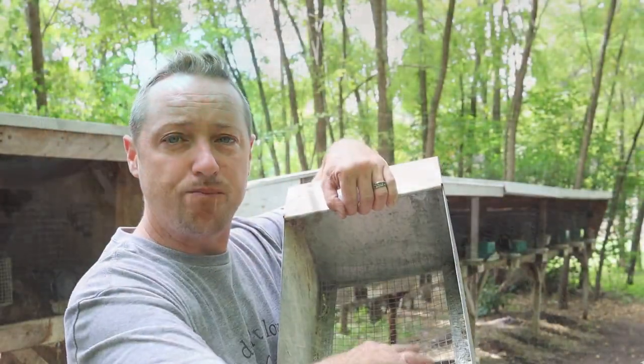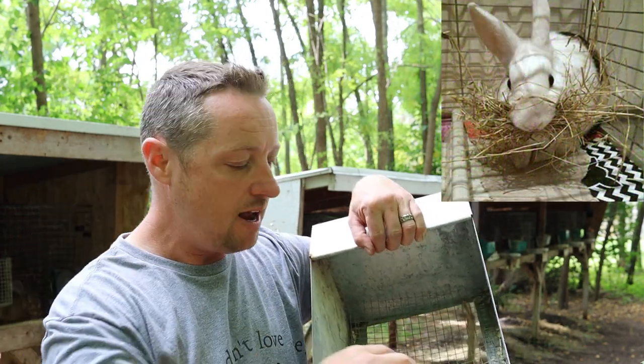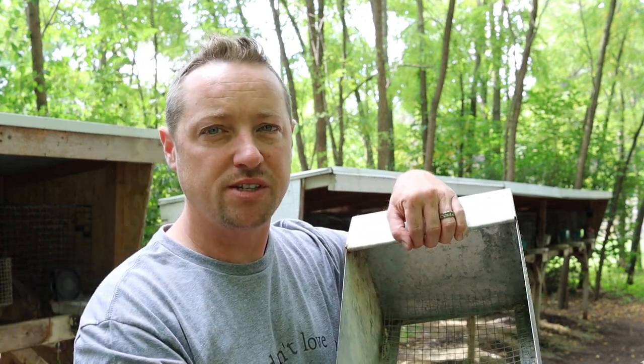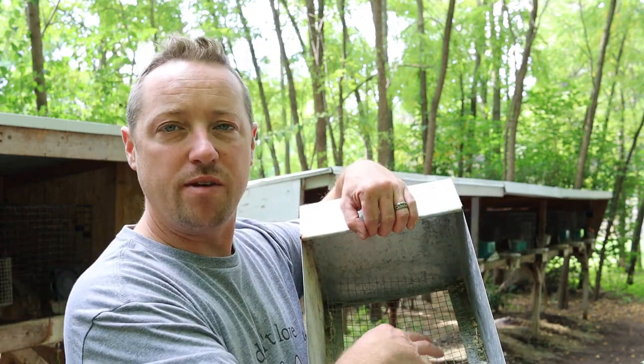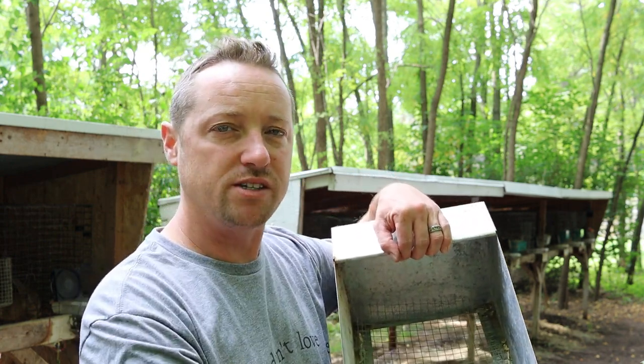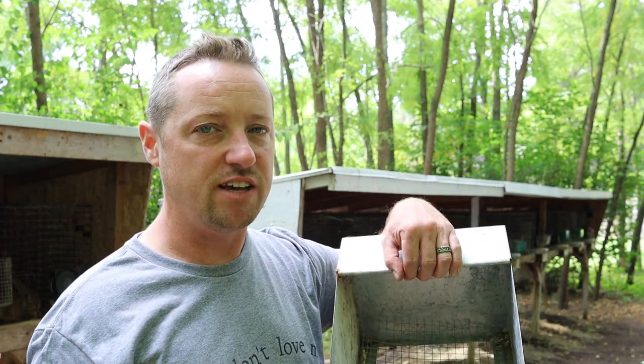In the wintertime, on the floor we put down a little piece of quarter-inch Luan to create a barrier from the cold, because the litter will move around and push the wood chips around and you don't want them exposed to the elements. Use a piece of Luan or cardboard, and in wintertime put down a little bit more shavings.